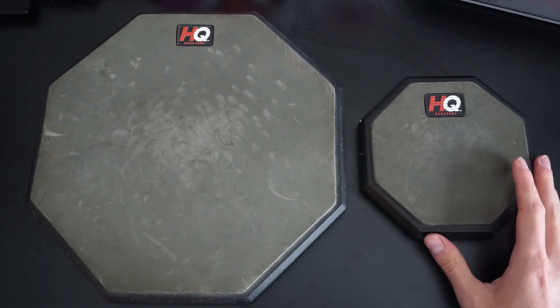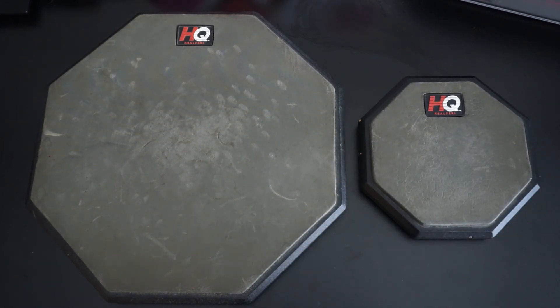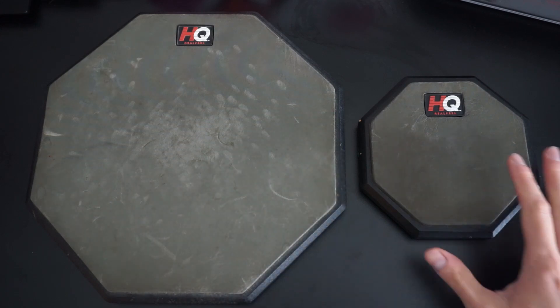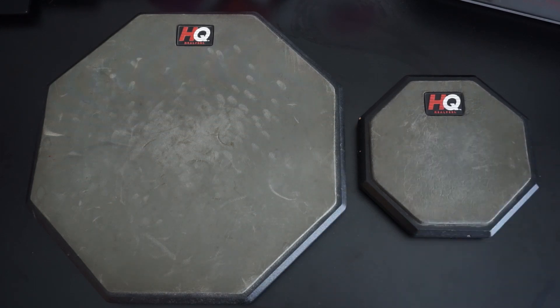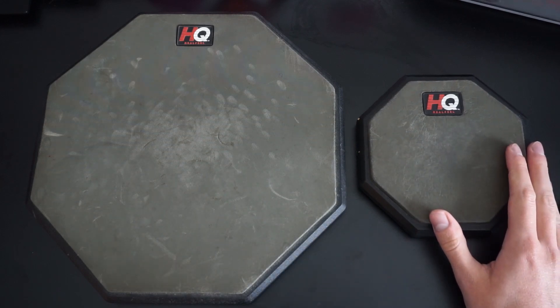I don't think you should overthink it too much — it's just a practice pad. You should just get one if you do not have one already, because it's a really important tool for any drummer. Do check the links in the description for more information on some alternative practice pads. There is a tunable practice pad from Remo, and there is also a popular Drumeo practice pad which has multiple playing surfaces — so those are worth checking out.